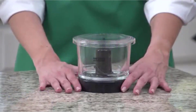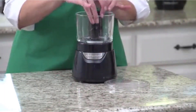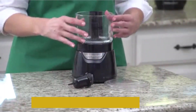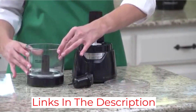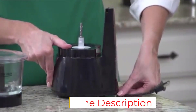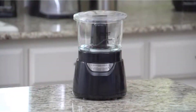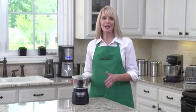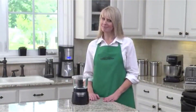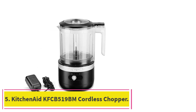The ease of use cannot be understated — once you stack the bowls, a simple press is all it takes to operate. There are no complicated locking mechanisms or twisting parts. With a 350-watt motor and stain-resistant bowl, this powerful little chopper is a great choice for a home cook looking to simplify and make short work of herbs and vegetables. For easy storage, the built-in cord is designed to coil under the base.